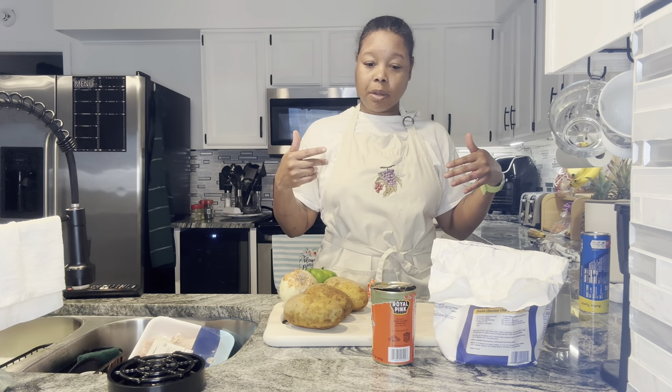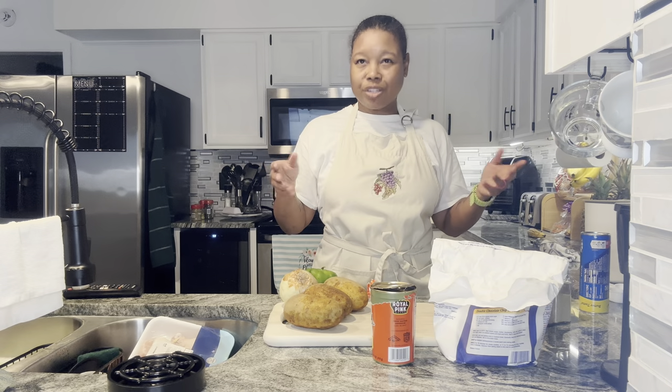I'm pretty sure everybody else will want some salmon cakes, so I'm going to cook breakfast for my family. Technically it's kind of brunch, but who cares what the time is? We about to eat, honey. So y'all stay tuned.